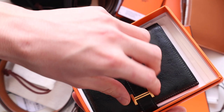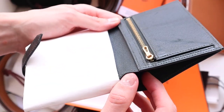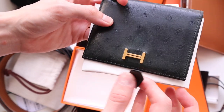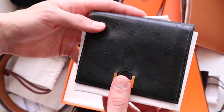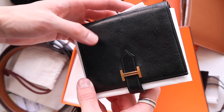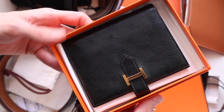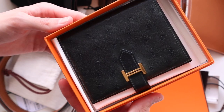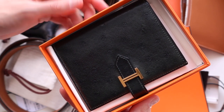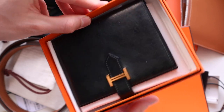You have plenty of card slots, a pocket for change, and even a slot for cash. So if you carry cash, I think you'd really enjoy this. It's easy to put into smaller bags and has an easy closure — nothing overdone or overly fussy. These are some of the unsung heroes of the Hermès SLG line. I really don't see too many people talking about them, but please don't overlook the Burn line.